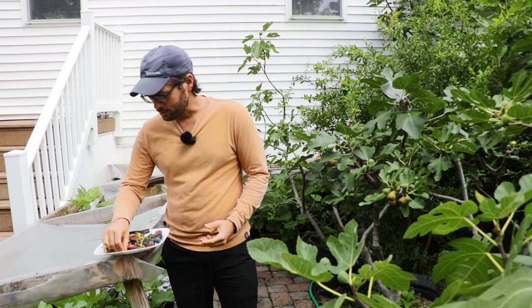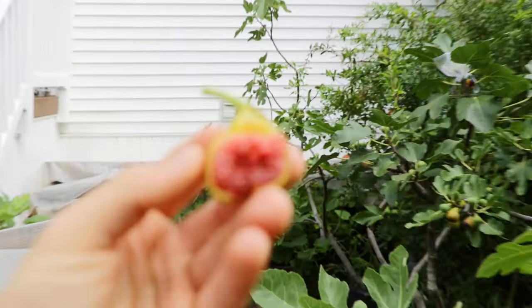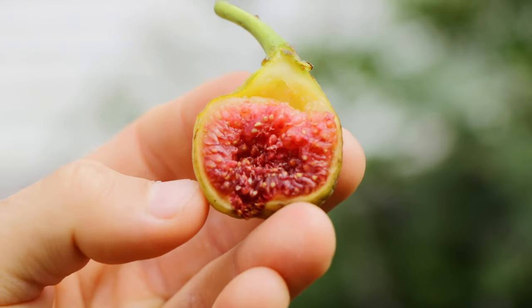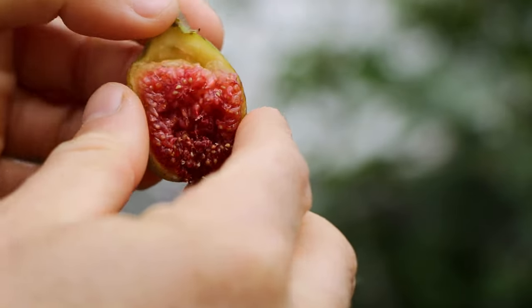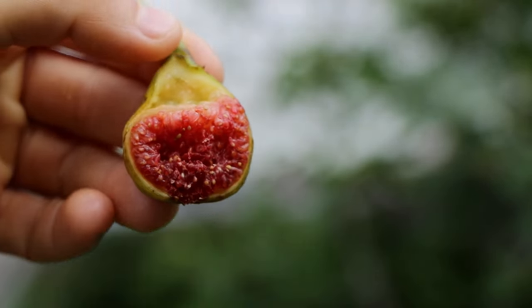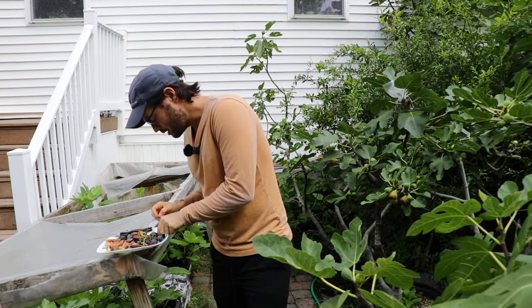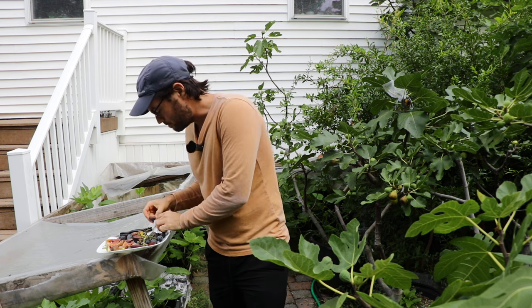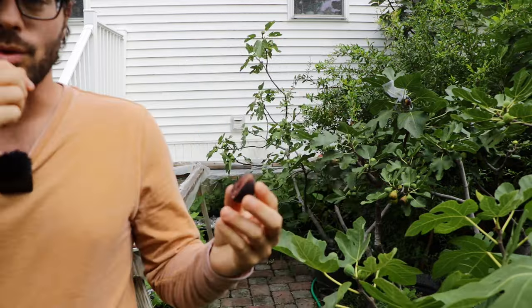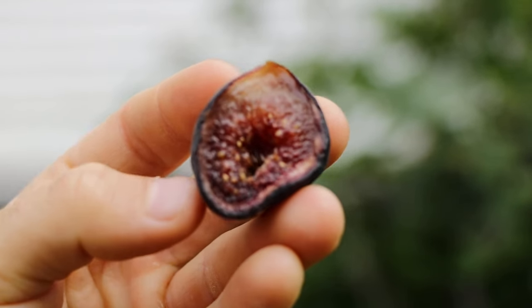If the fig is underripe — and I see this a lot in other people's videos and other information on the internet — it's very easy to peel the skin away from the pulp. You can come in right at the top and peel it off. The more ripe it is, the skin kind of melds with the pulp and they become one. You can even see on a couple of these figs that the pulp kind of melds and bleeds into the pith or the skin.